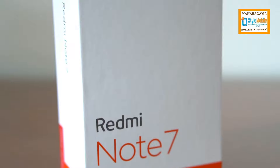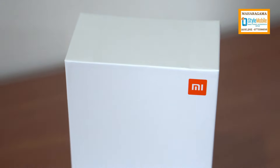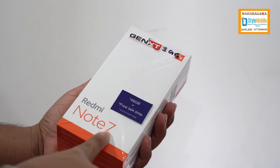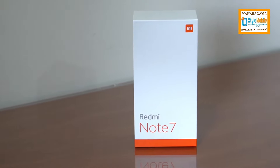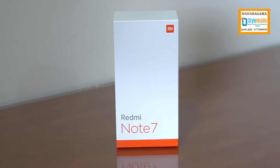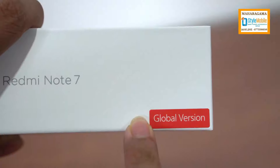This is the MI logo, and this is the Redmi Note 7. This is the Redmi Note 7 Pro. This is the Indian version, and this is the global version.